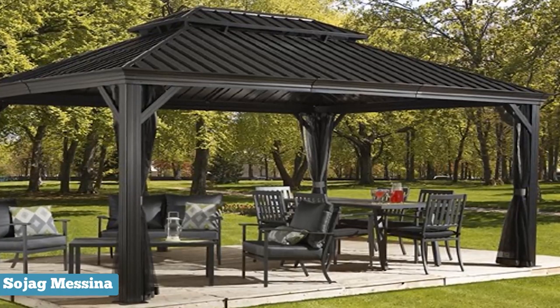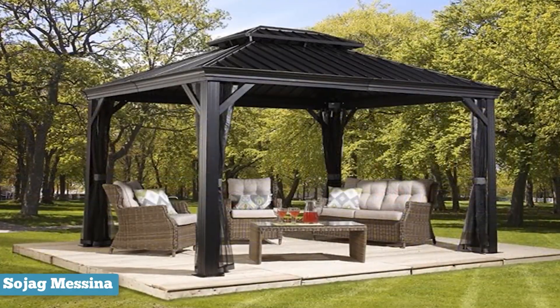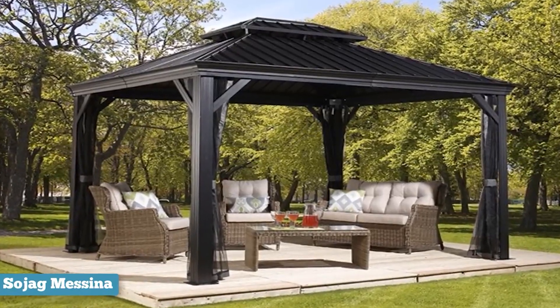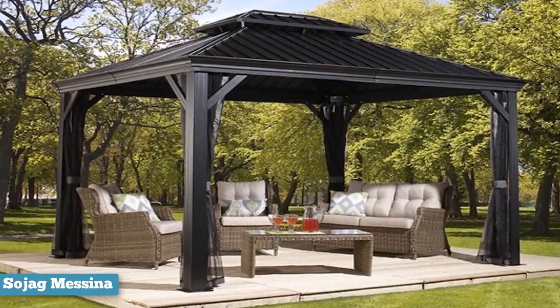First thing you'll notice is the very well-designed finish. It comes in an elegant dark hue, but it isn't fully black. The aluminum build will always come in darker colors for these types of gazebos.